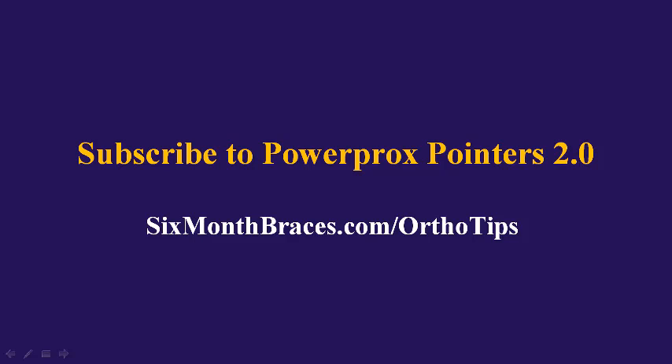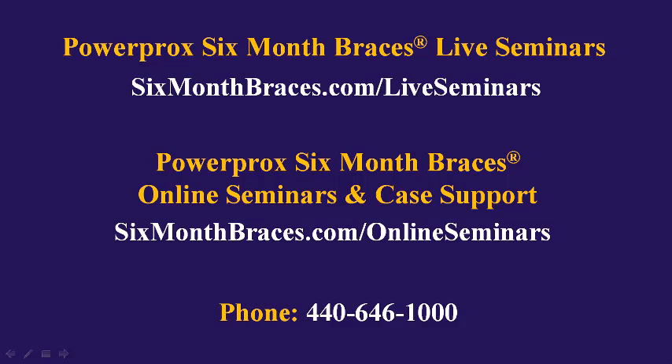To make sure you don't miss any of our power practice pointers, please subscribe at sixmonthbraces.com/orthotips. To learn more about our live seminars, visit sixmonthbraces.com/liveseminars. For unlimited case support and online seminars, visit sixmonthbraces.com/onlineseminars. You can also reach us by phone at 440-646-1000.